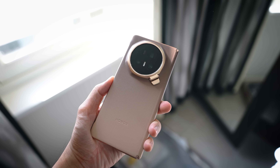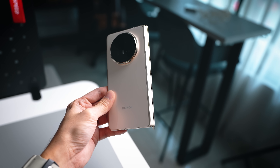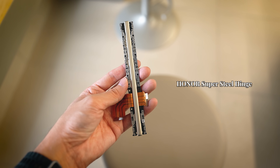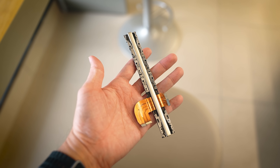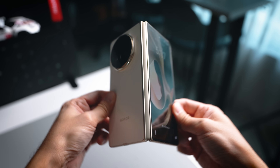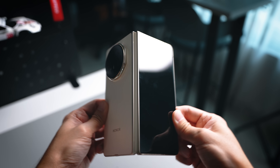Moving on, what we also have here is the hinge — a very interesting mechanism. This is something that Honor has worked on for many years since their first foldable. What we have here is called the Super Steel Hinge. It has better impact resistance and is tested for 500,000 folds. So no matter how many times you fold over multiple years — even more than a decade — the hinge will still hold up and be able to open and close smoothly without any issues.